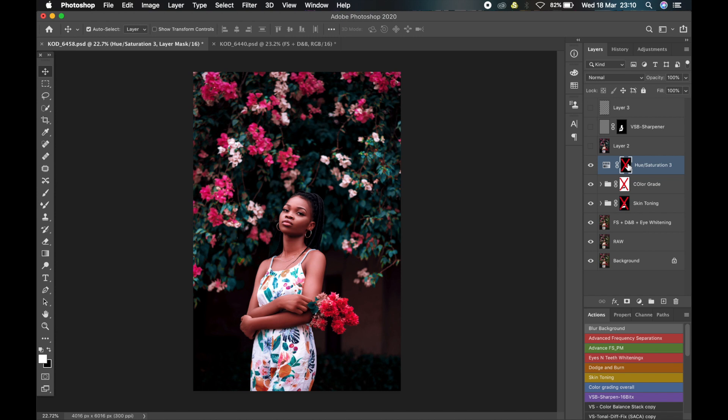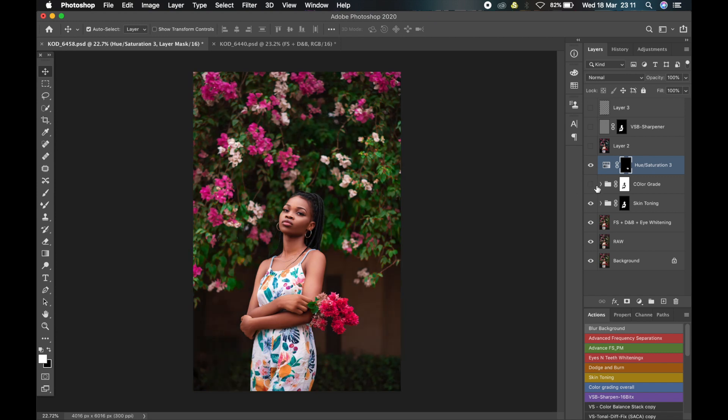When I turn on the masks I created for these different areas of the picture, you notice that the effects will only affect certain parts of the picture and will look good overall. The skin toning effect is only working on the skin tone, the background color grading is working on only the background, and the vibrance boost for the flower is only working on the flower. But before, everything was affecting the overall image — that's why it didn't look so good.